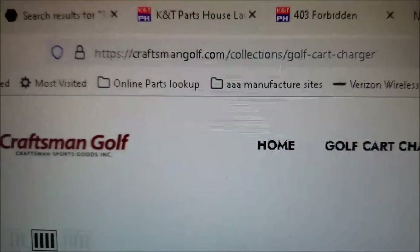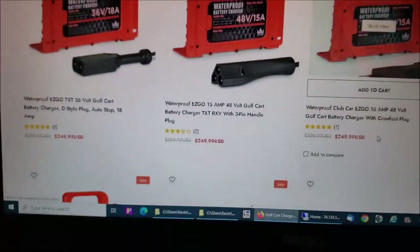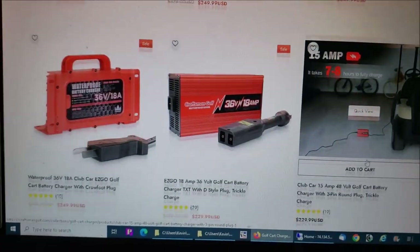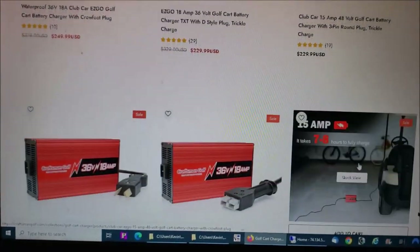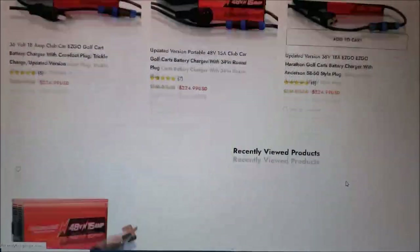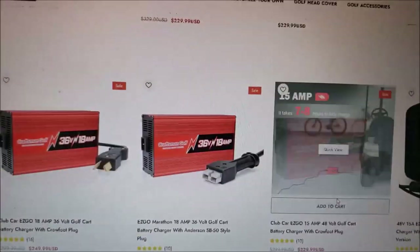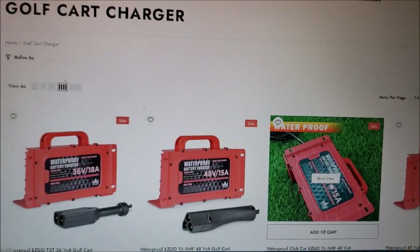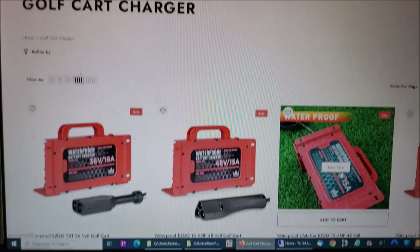Here we are on the computer — I'll put this URL below the video. You can see they make these chargers for all kinds of brands: Club Car, EZ-GO, and whatever you need, with all different types of battery banks. Check out the website, check out the product — I think you'll be pleased and you'll save yourself a bunch of money. Thanks for watching, have a blessed day, see you bye.